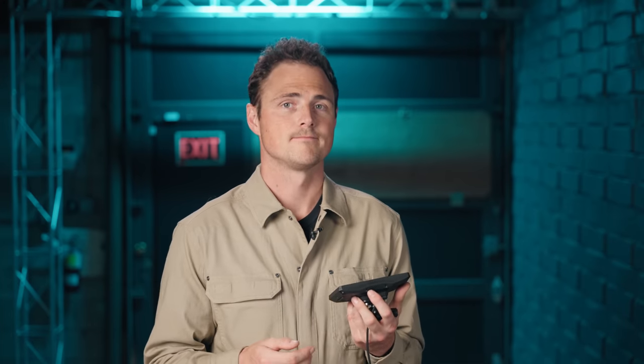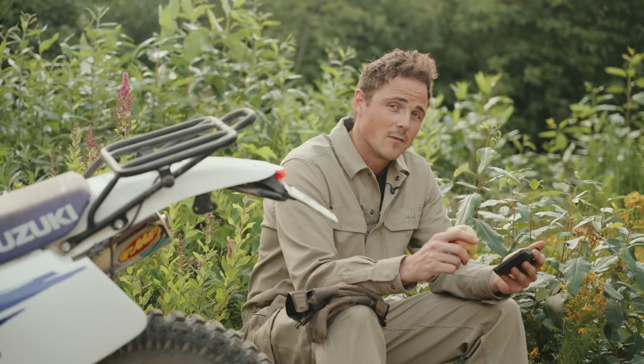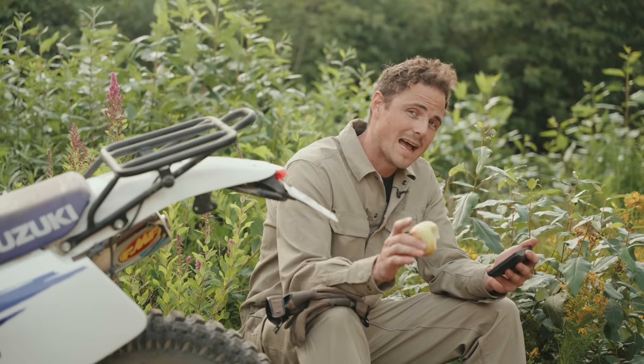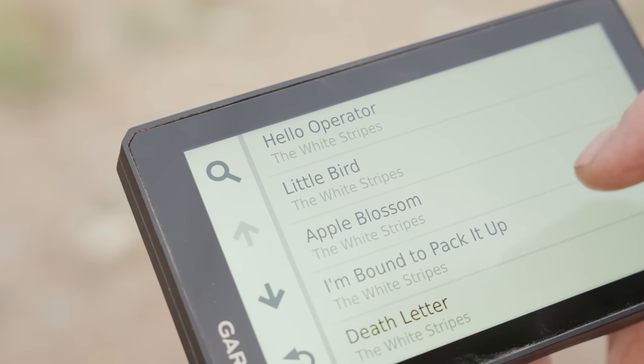It almost feels like cheating in the dark or fog or smoke. Speaking of which, there's weather updates, a visual route planner, routes by popularity, and there's a group riding function so I can keep track of my buddies with Zumos or without if they download an app. You can play music directly off the unit, so dust off those old Napster MP3s.